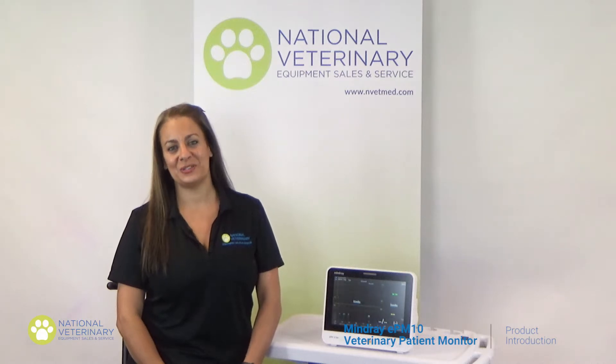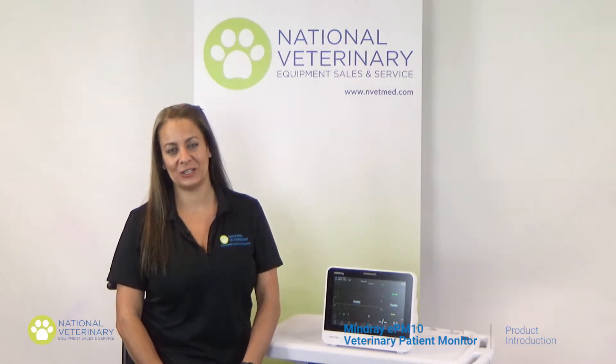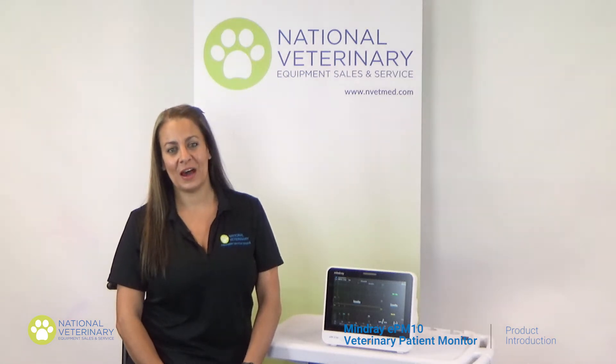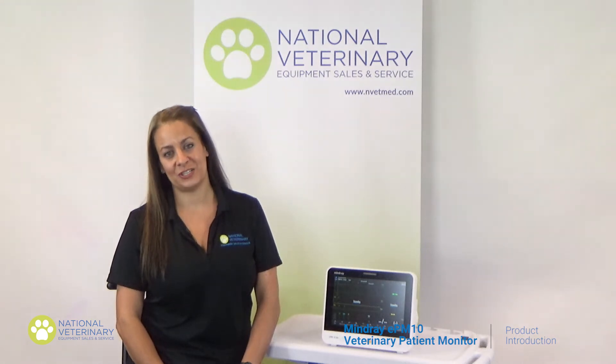Hello, and thank you for joining me today to learn about MindRay's new generation veterinary monitor, the EPM10 Vet. My name is Ashley, and I've been a vet tech for more than 25 years. In this video, I will cover the multiple ways this monitor showcases its intelligence and elevates patient safety.